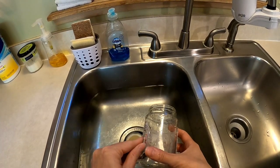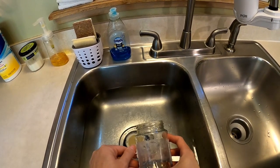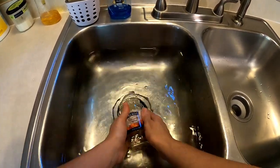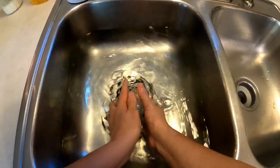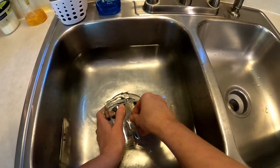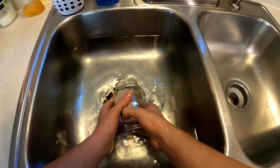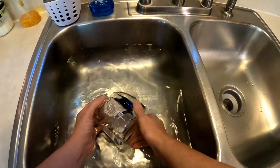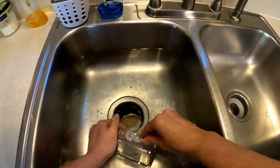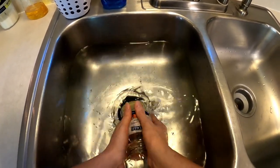Now we just need to peel the label off. I like to go over where it was with a magic eraser, so I go ahead and submerge it down in the water — it just makes it easier to get the label off. This is a stubborn one, but I've gotta have this jar; I just love the size. The paper part of the label is coming off, but there is some industrial-grade adhesive underneath it.